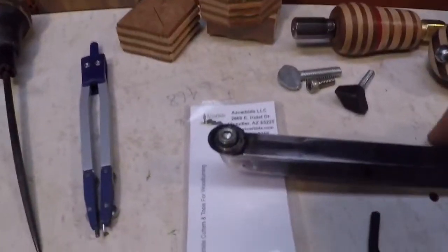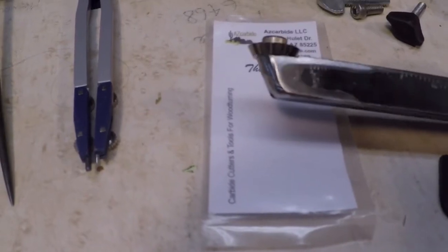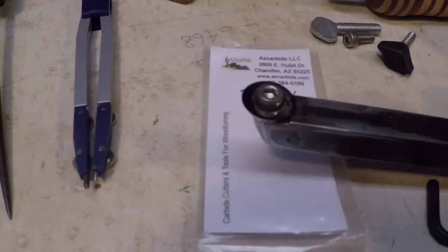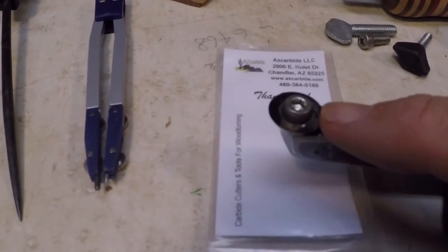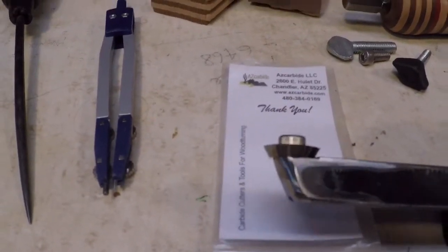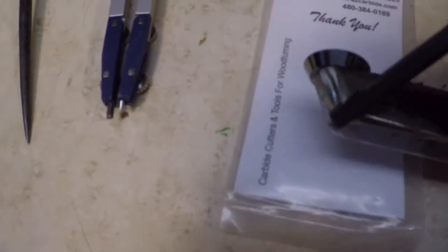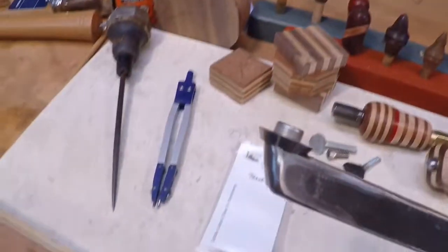One of the things I learned right away was that you really need to have a pretty good rake on the steel you're supporting this with. If you put it straight into the wood it will scrape nicely, but you can also get it to almost cut if you increase the angle of attack. To do that you've got to have a nice little angle in this area here so that you can move the piece up into the wood at a steeper angle of attack.